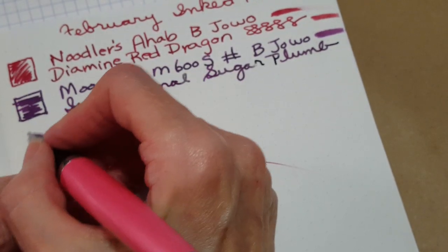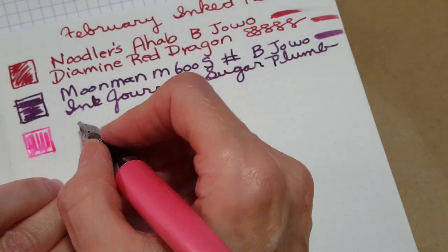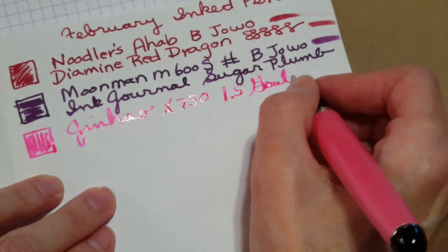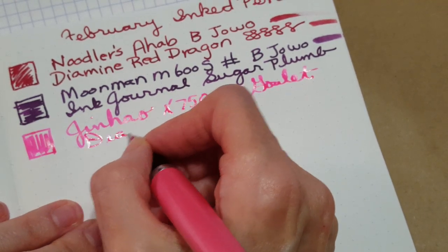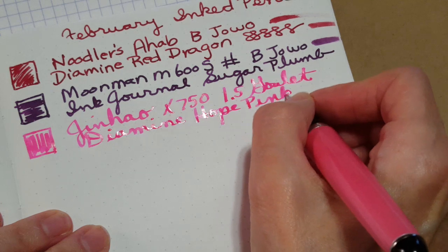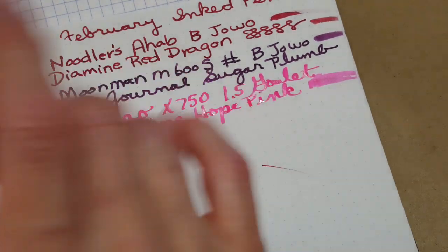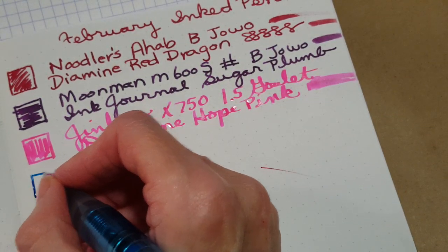Next is the Jinhao x750 in pink with a 1.5 Goulet stub nib and Diamine Hope Pink. I really like how that looks — even though it's bright, it's going to be really nice. I'm glad it looks so nice on the Tomoe River paper because I'll probably be using quite a bit of it for letter writing.